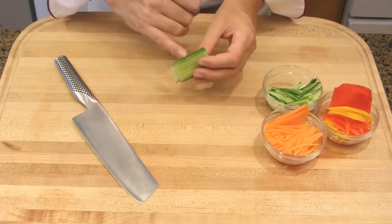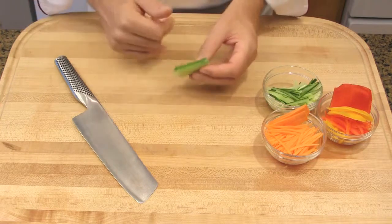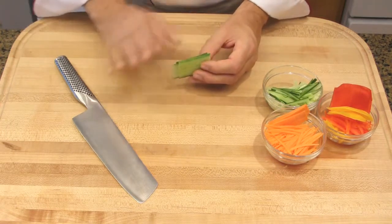To make the julienne, I used a slicer machine — a mandolin — in order to cut into thin slices.